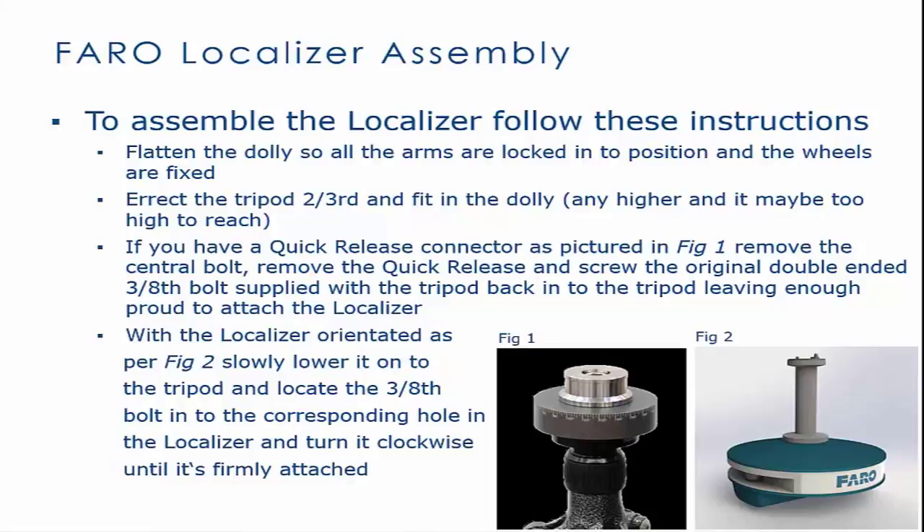With the localizer oriented as seen in Figure 2, slowly lower it onto the tripod and locate the 3/8 bolt to the corresponding hole in the localizer, and turn it clockwise until it is firmly attached.